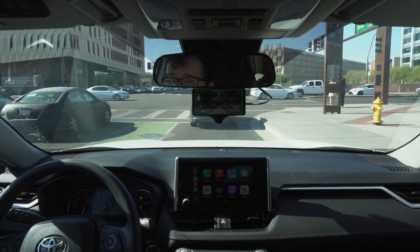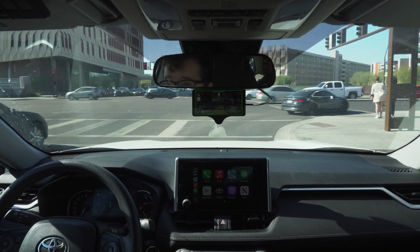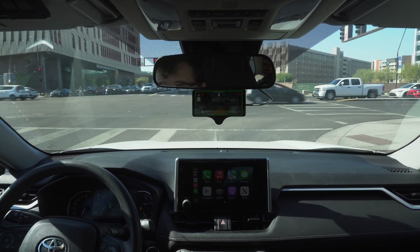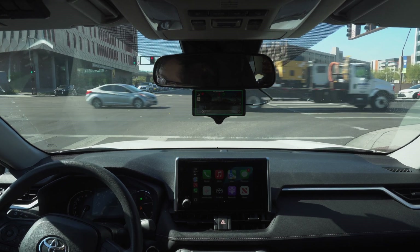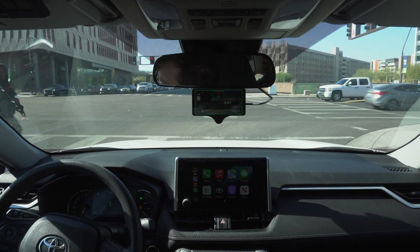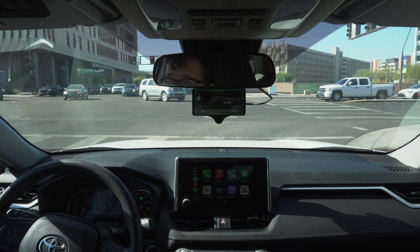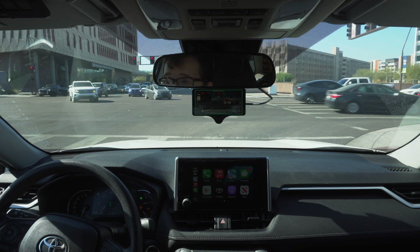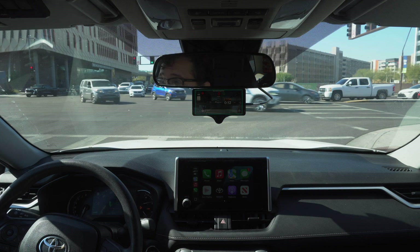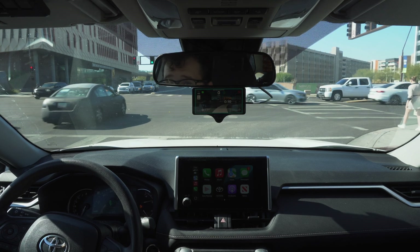I'm curious — I've never been in this situation before. It's currently following that car, so now I'm watching to see if it sees the red light. It looks like it does see the red light, but it's going to keep pulling up while this pedestrian is coming across the street, so I'm just going to manually take over there. And we have the green now — I'm going to let these pedestrians go.